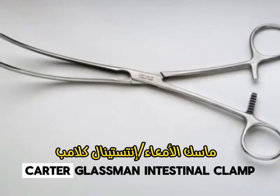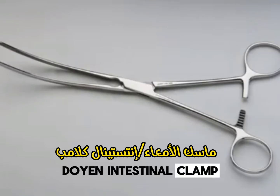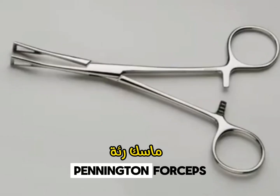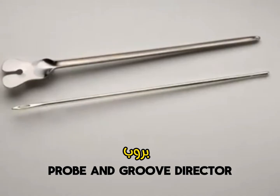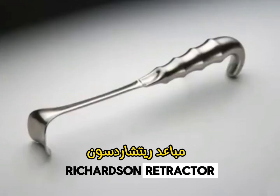Carter Glassman Intestinal Clamp. Doyen Intestinal Clamp. Pennington Forceps. Probe and Groove Direction. Retractor. Richardson Retractor.